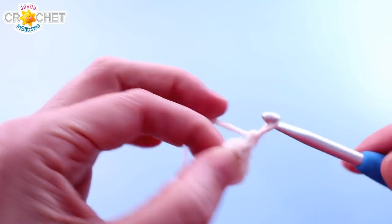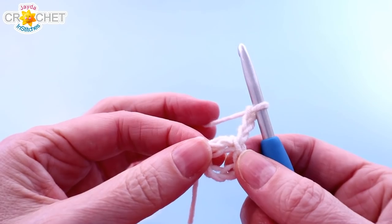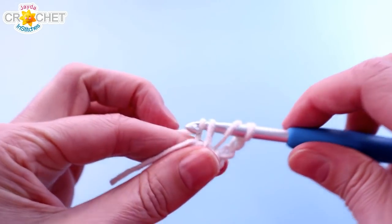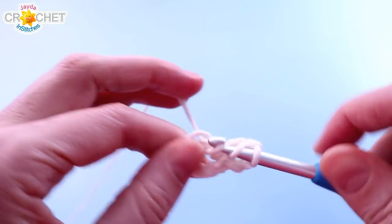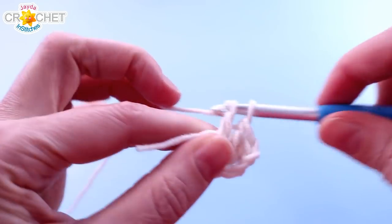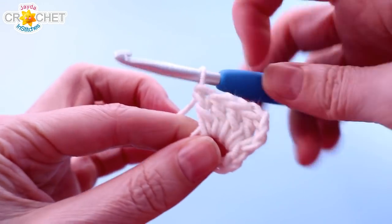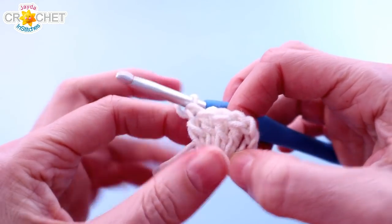Let's begin with side number 1, Row 1. We begin with a chain 3. The chain 3 at the beginning of every single row in this entire pattern counts as a double crochet. We're going to work 4 more double crochets into the ring. That's 4 double crochets plus the chain 3, which equals 5 double crochets — and that is the end of row 1.